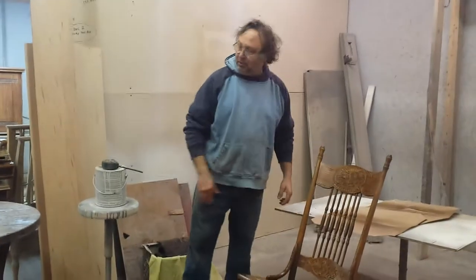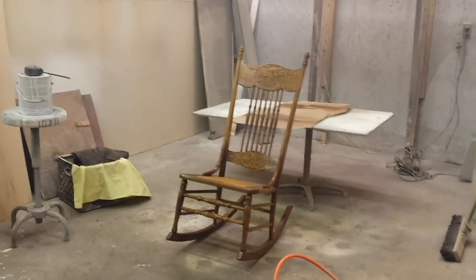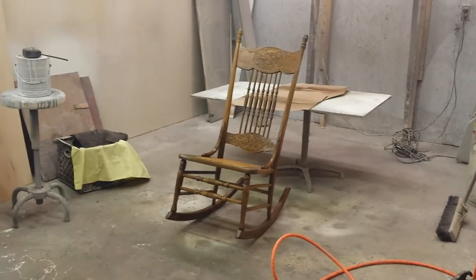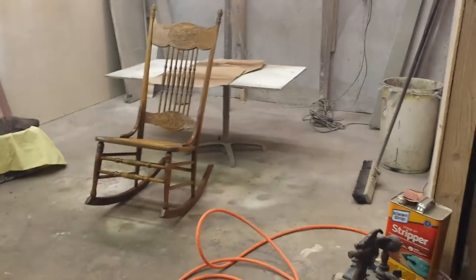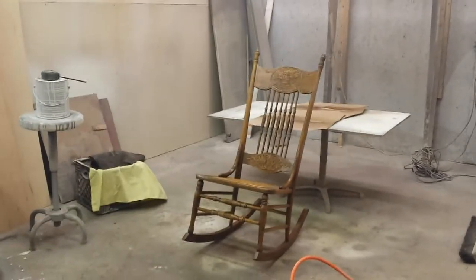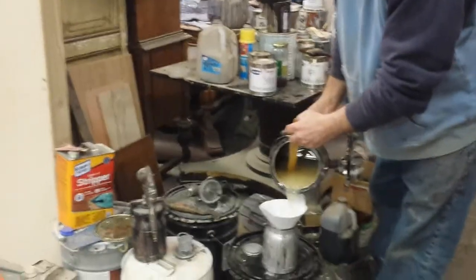I'm just going to put a little color on here. I'm going to use two guns here. Better just put a little more material in here right now. Mix up my magic potion here.